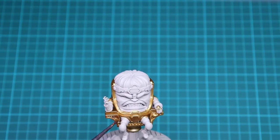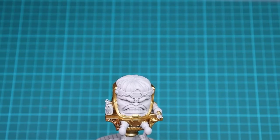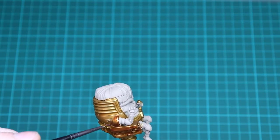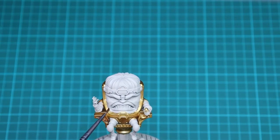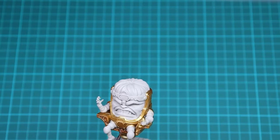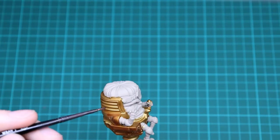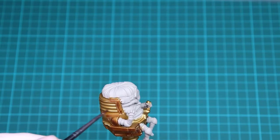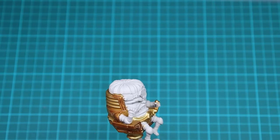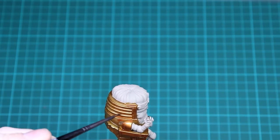We're not going to be doing the flesh at this stage even though it would make sense, mainly because we're also going to give this a light dry brush of silver or chrome once this contrast is done. If we get a little bit of silver on the flesh after we've already done all the contrast, it's going to be really hard to fix. So it's easier to do all of the gold now, do the silver dry brushing, and then go in and do the skin afterwards. Just do a nice even coat everywhere and make sure it doesn't pool.